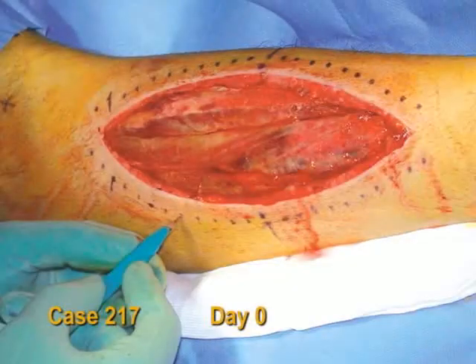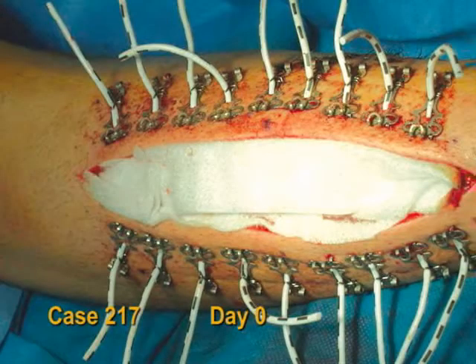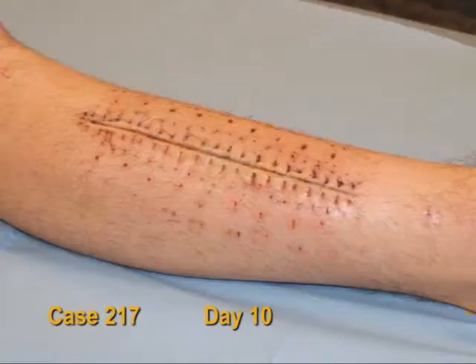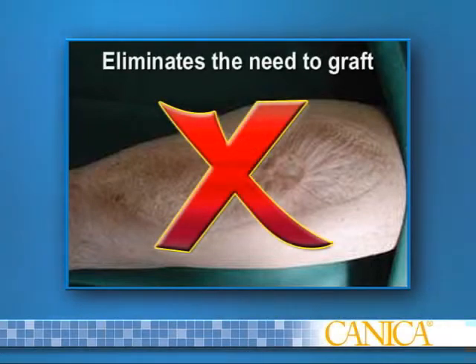Abra Surgical Skin Closure engages full-thickness skin and closes high-tension, retracted skin defects, leaving nothing behind except a sound primary repair. Over time, this dynamic wound closure system pulls the skin margins together under tolerable tension while normalizing compartment pressures. The Abra system eliminates the need to skin graft by re-approximating the skin margins, resulting in a primary closure.